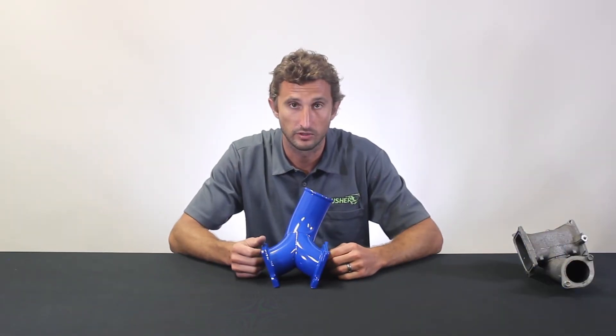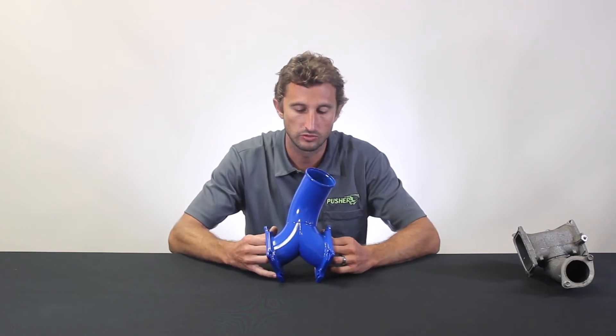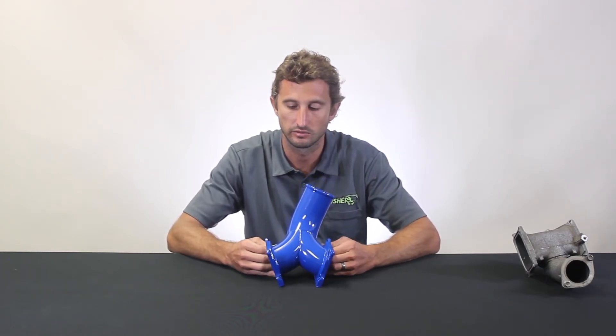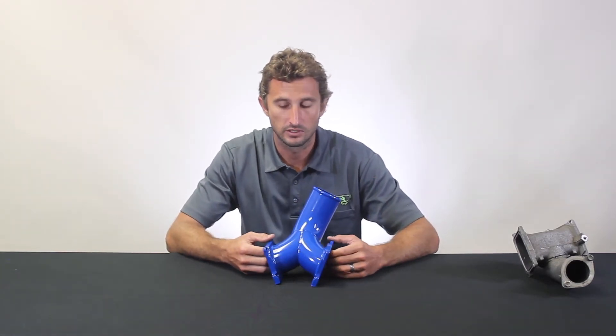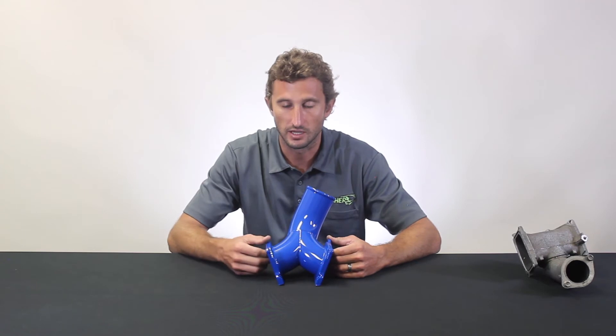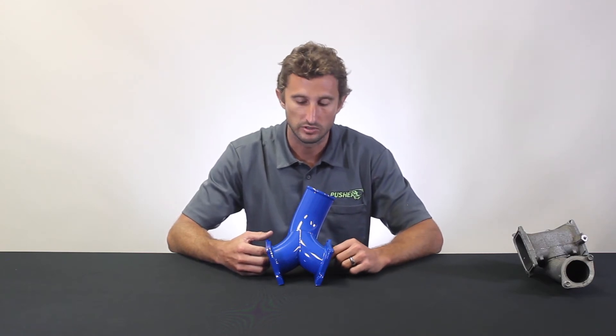We recognized that early on when we started modifying these engines and developed what we call our Supermax Y-bridge. You can see this is a true Y-design — the first and remains the only Y-design since we released it in 2014. This is totally built out of TIG welded three-inch mandrel-bent tubing with CNC flanges, made in our facility here in the U.S. You can see it here in our gloss blue powder coat. We stock this in six colors as well as a natural finish option for guys doing custom colors under the hood.